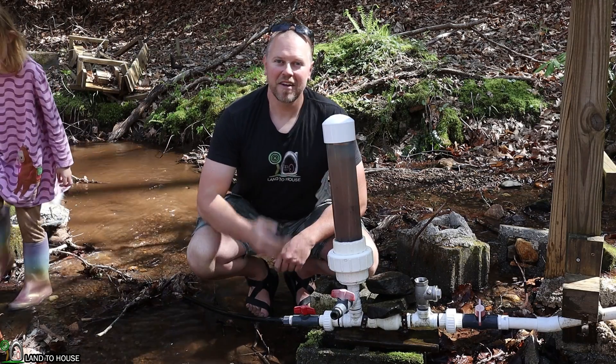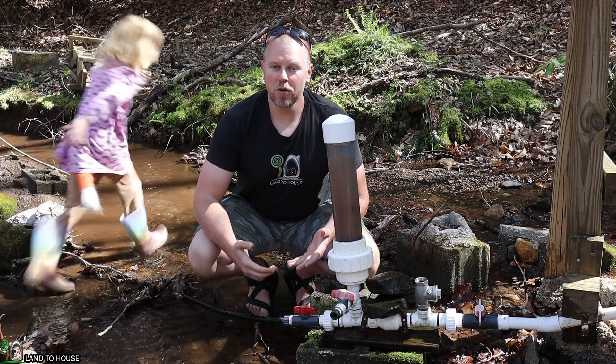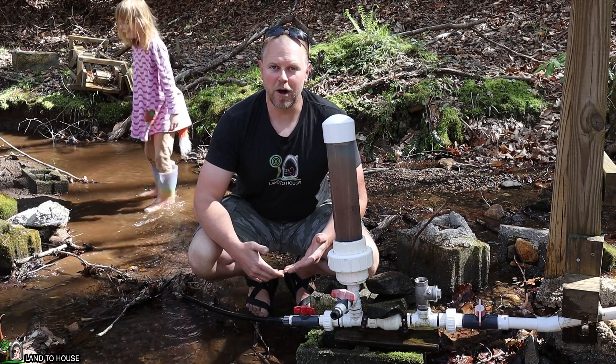Welcome to Land the House. I'm Seth. This is a hydraulic ram pump. It's a water pump that does not need fuel or electricity to operate, only flowing, falling water.